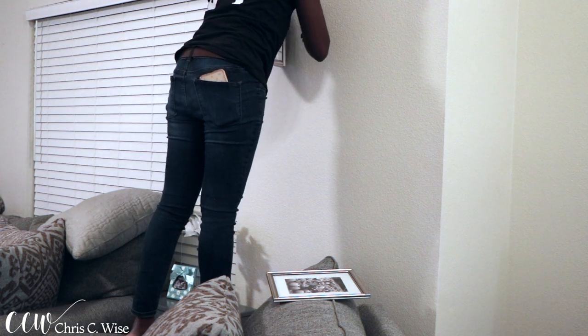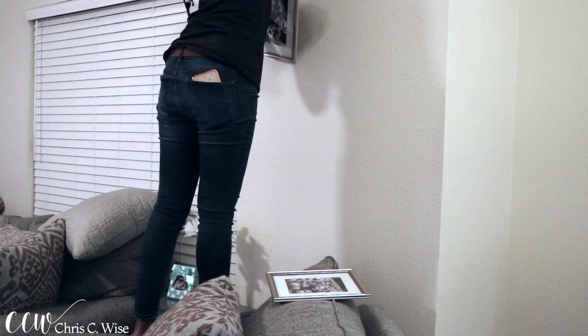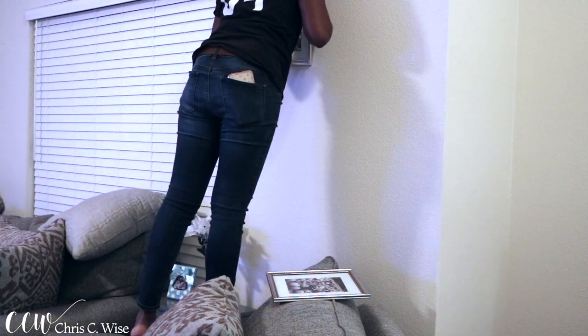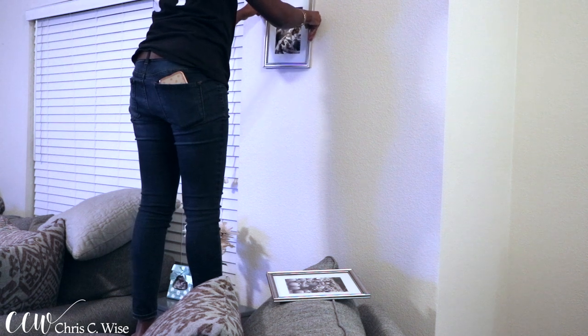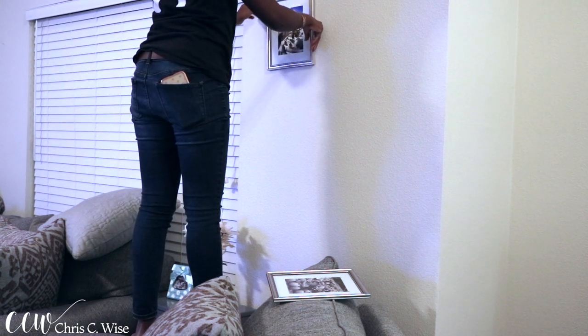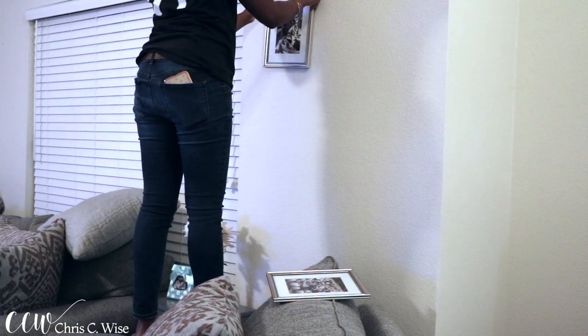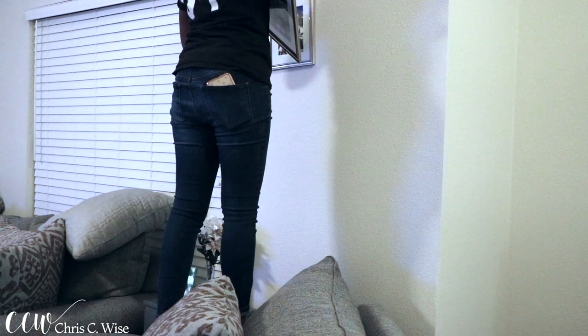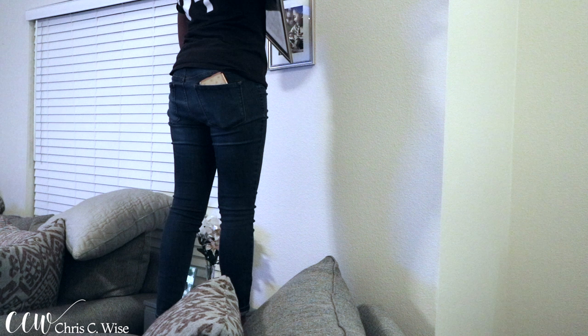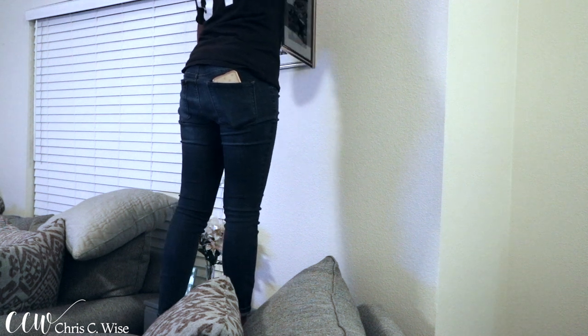Once I'm done getting the frames in order, it's time to hang them up. I tried to hang them as best as I could — I'm measuring, but I had to go back and do some re-measuring because I don't like things uneven. For the sake of this video I put them up so you guys can see how they looked.